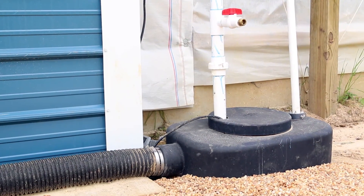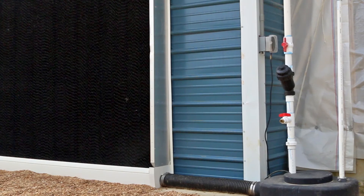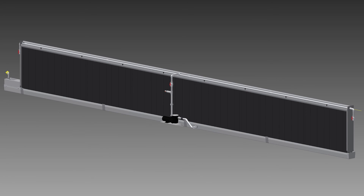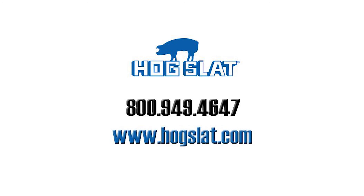The sump tank can be buried in the ground or installed on top. The Hog Slat EVAP system offers a wide range of options including in-feeding systems, center-fed systems, and dual-systems fed from each end. To get a quote on the Hog Slat EVAP system for your farm, contact us at 800-949-4647 or go online at www.hogslat.com.